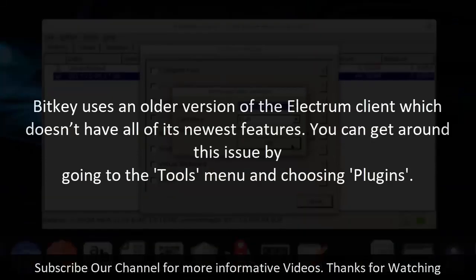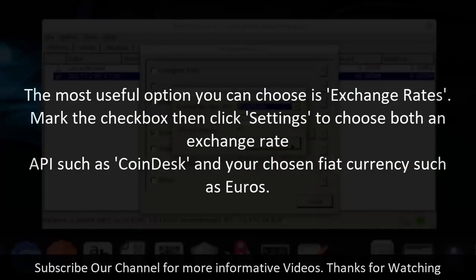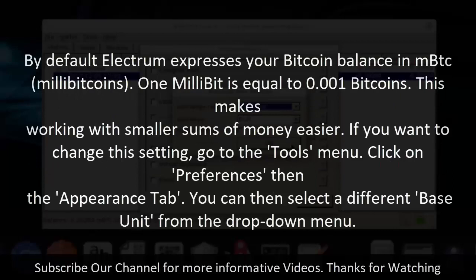Step 9: Customize Electrum. BitKey uses an older version of the Electrum client which doesn't have all of its newest features. You can get around this by going to the Tools menu and choosing Plugins. The most useful option is Exchange Rates — mark the checkbox, then click Settings to choose an exchange rate API such as CoinDesk and your chosen fiat currency such as euros. By default Electrum expresses your Bitcoin balance in mBTC (millibitcoins), where 1 millibit equals 0.001 bitcoins. To change this, go to Tools, click Preferences, then the Appearance tab, and select a different base unit from the dropdown menu.